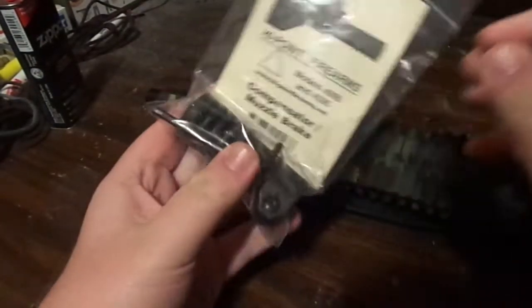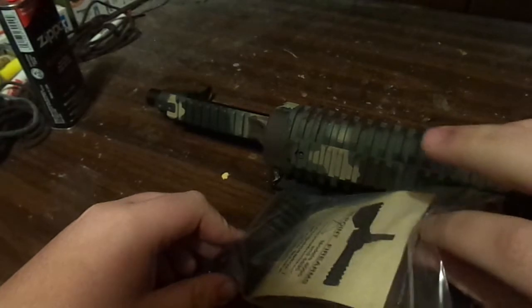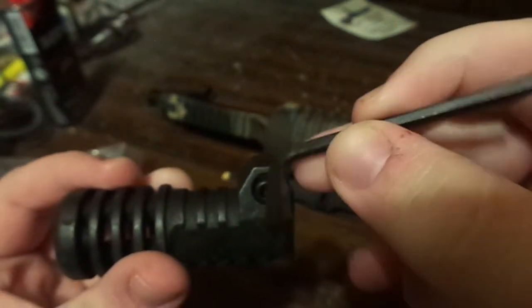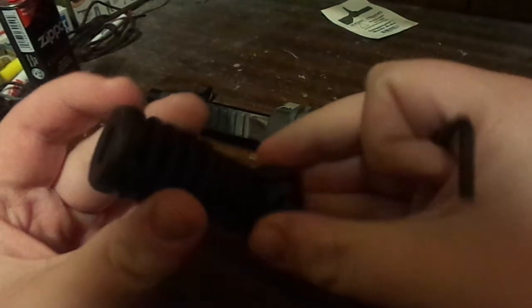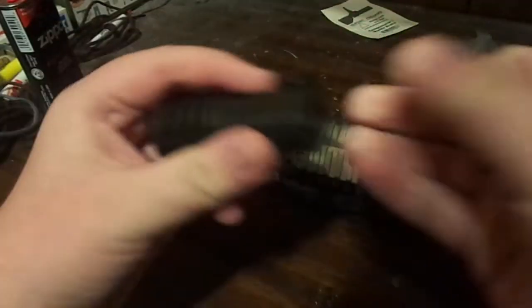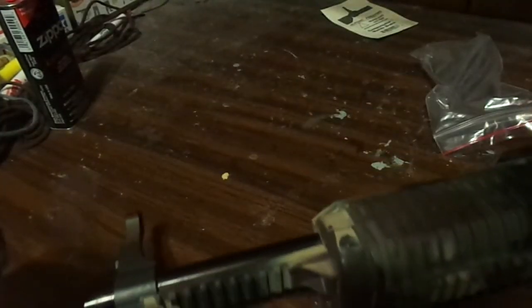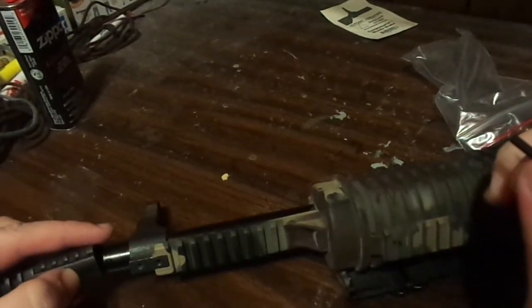I got it off their website for 15 bucks with free shipping. It took about less than a week to get here. It came like this — came with the compensator itself and a little Allen wrench. I don't know what size it is, so if you guys are looking for an Allen wrench to fit it, I'm not sure what to tell you.